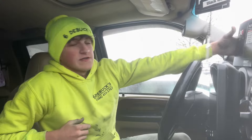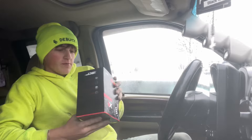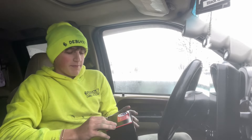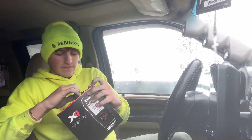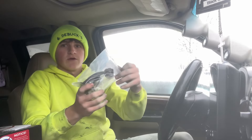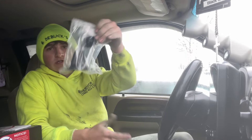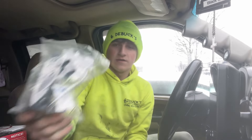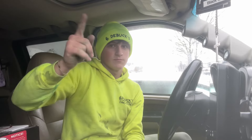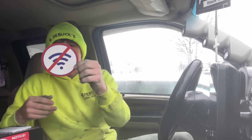I'm gonna unbox this for you right now - I literally just got off work. I'm gonna open this up. I mean obviously I know the tuner's in here but I don't know what else is in here, I've never had one of these. Also, if you guys want to mount this on your dash you have to buy an extra part which doesn't come with it, which I think is stupid. I had to buy this mount which was like 25 bucks - that was a ripoff.